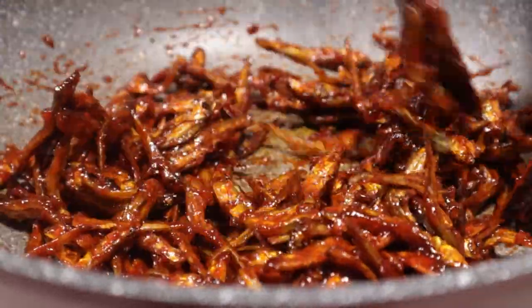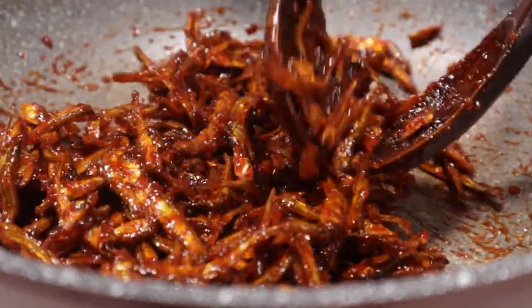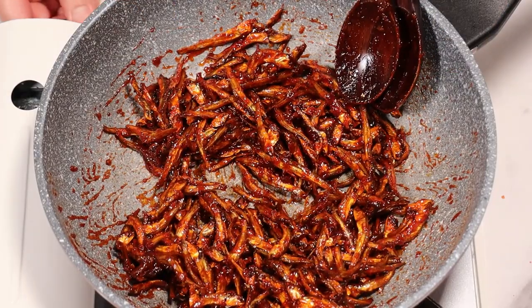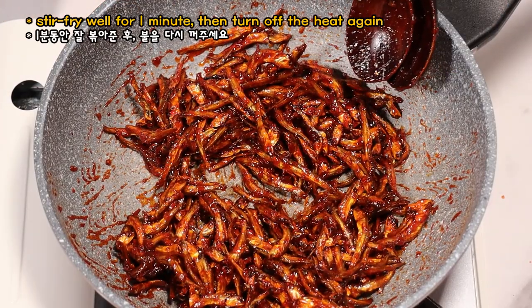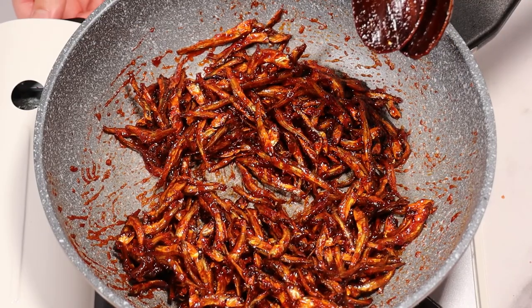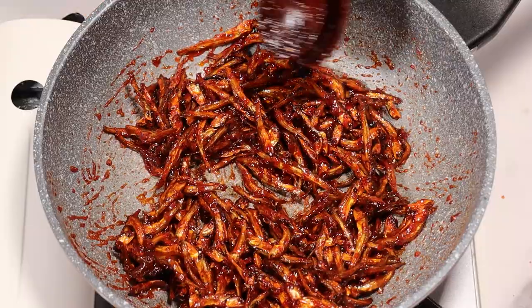This is going to be a small bowl of rice. This is the first time I'm going to take a bowl of rice. I'm going to take a bowl of rice.